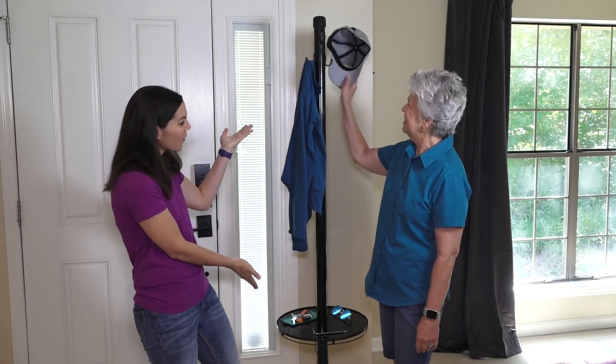A couple weeks ago my neighbor texted me a picture of an old lamp that she had and said, do you and your mom have a use for this? So I texted it to mom and mom said take it home, we're gonna figure out a way to use this. So mom had the vision to turn the old lamp into a coat rack.